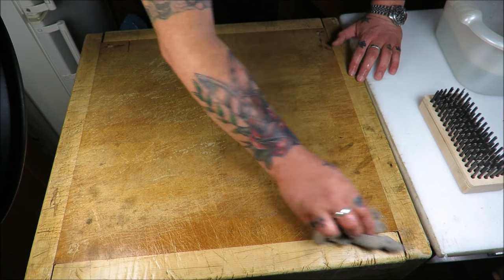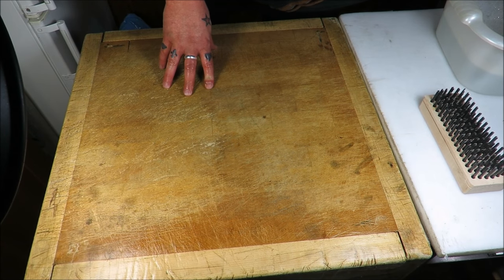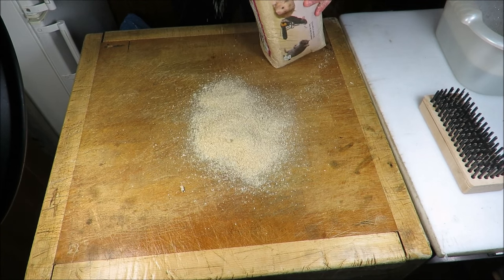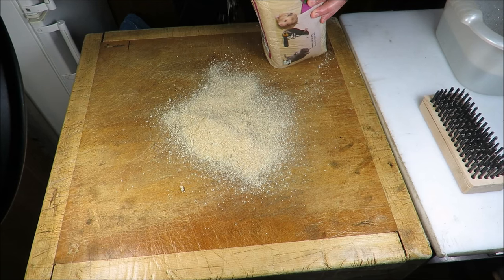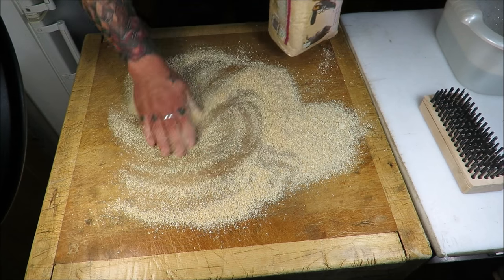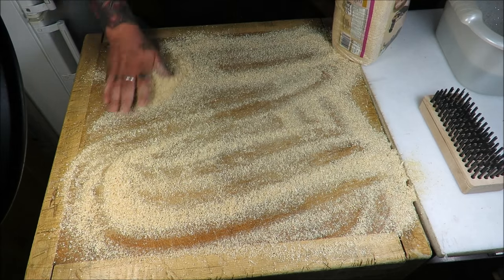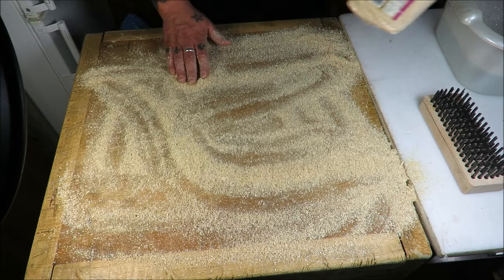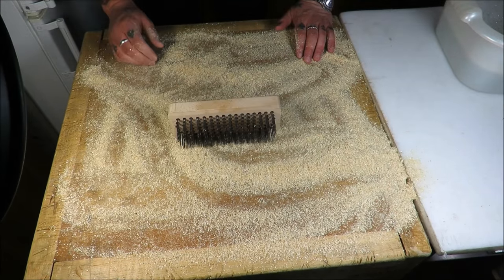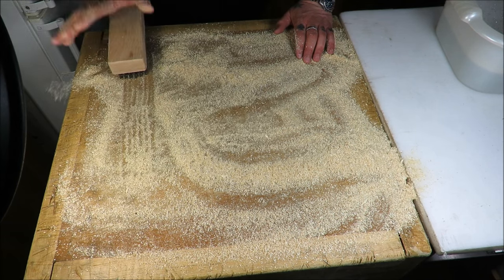Now this is the traditional old school method of cleaning a block. You give it a good wipe with soapy water and then you get some sawdust. When I was a Saturday lad starting out, they would give you those big six-foot blocks, put the sawdust on for you, and say 'go for it.' Now what you are looking for is for it to be white when it is scrubbed. So you get your block brush — which you can buy from any sundryman, made of metal — and then you just go to town on it and you scrub it.